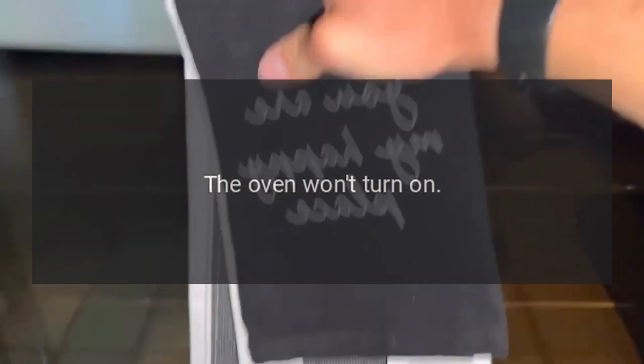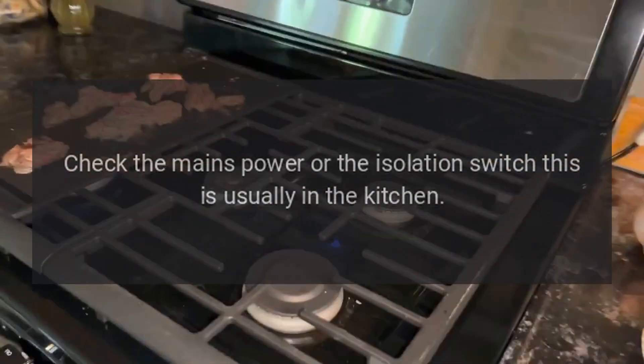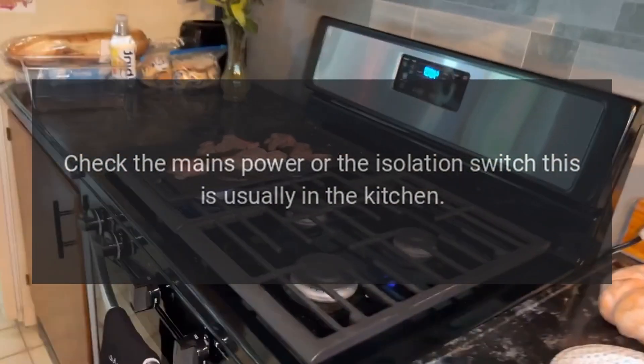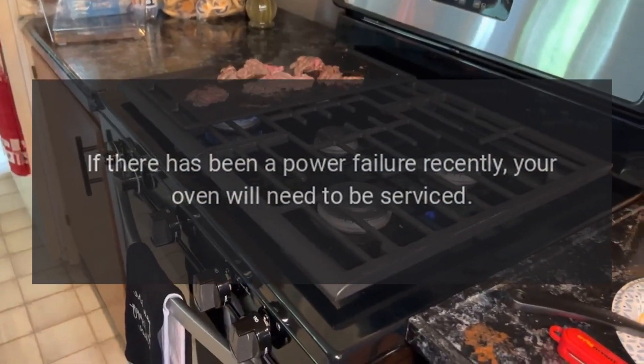Troubleshooting: The oven won't turn on. Check the mains power or the isolation switch — this is usually in the kitchen. If there has been a power failure recently, your oven will need to be serviced.